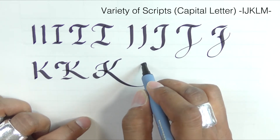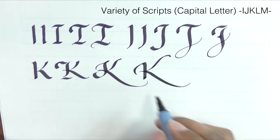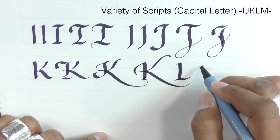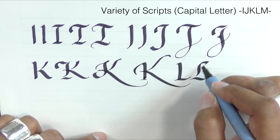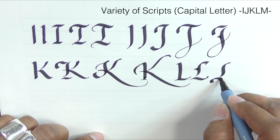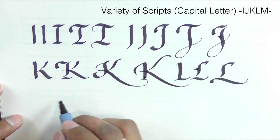The letter L — it's quite a big letter, fairly standard. You can put a hackle on it, with additional swashing. Of course, the L can mimic the E that we saw earlier on.